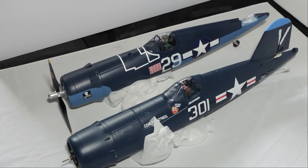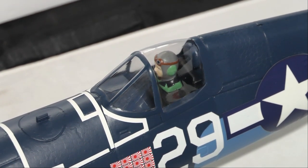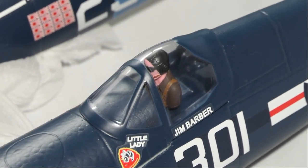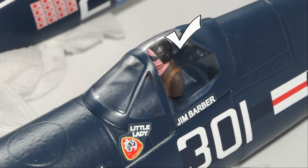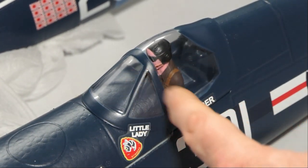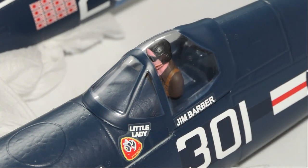As for the pilots, I'm not very keen on the Hobby King one — it just looks a bit toyish. The FMS pilot looks better, though I noticed he's positioned too far forward in the cockpit and should have been set back a bit — it looks like they glued him in the wrong position.